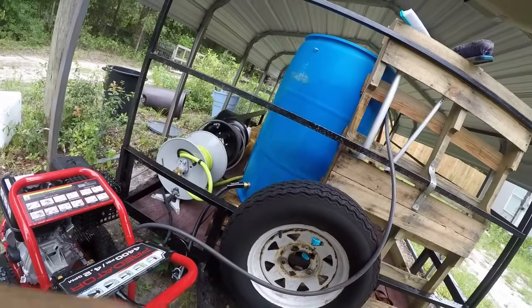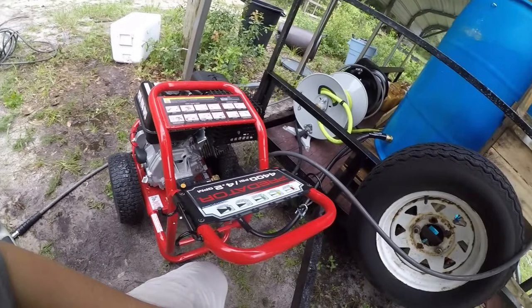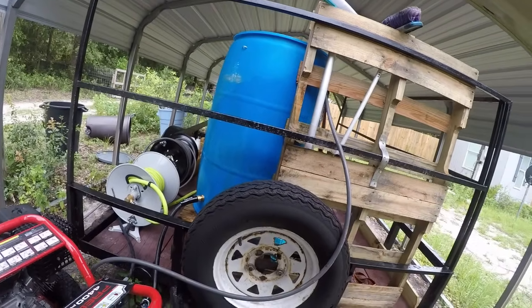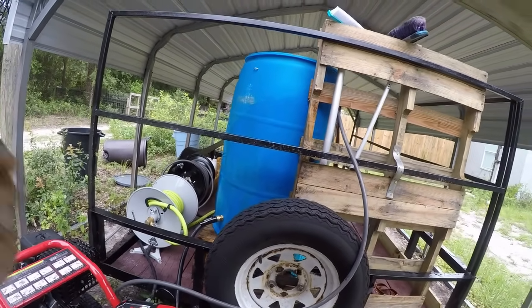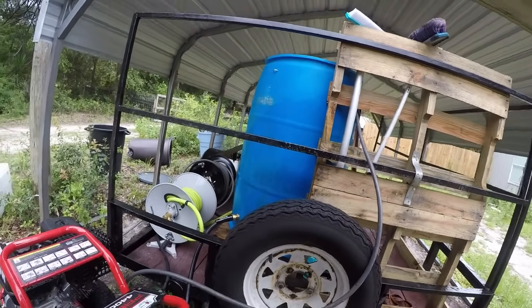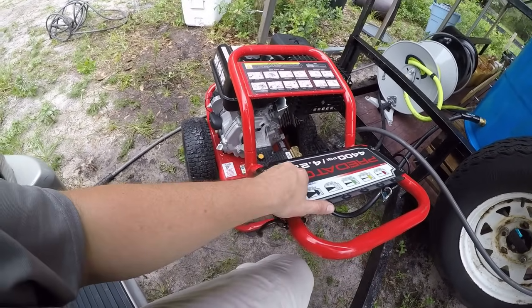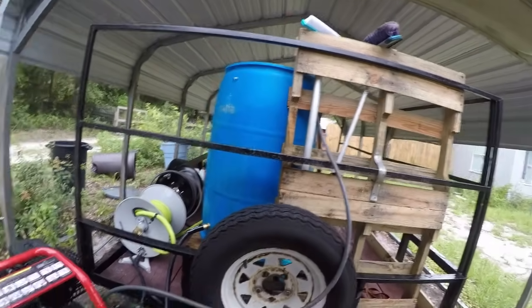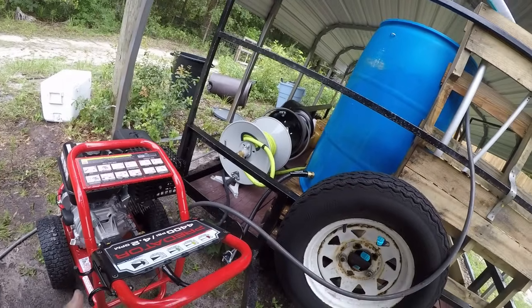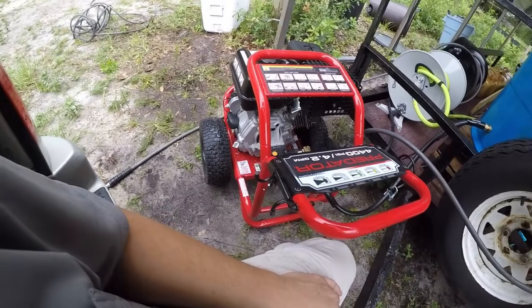If you want to know how I rigged all this up, I can do that in another video — just comment below and I'll definitely make one. The reason I did the buffer tank is I live around a bunch of mobile homes and well water pressure around here is not very good — I get about three gallons per minute out of the spigot. If you live in the city with city water and newer homes, you probably don't need a buffer tank with a small pressure washer.